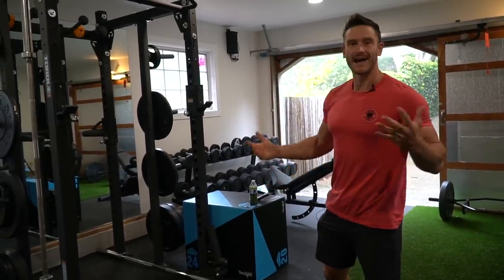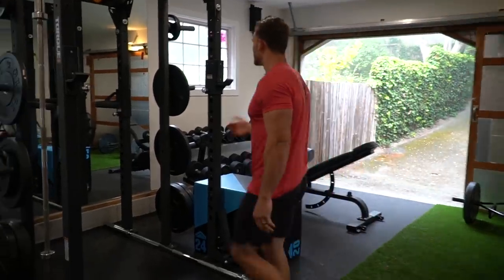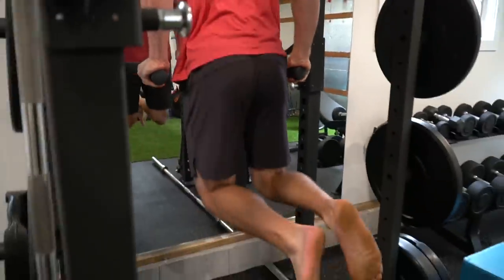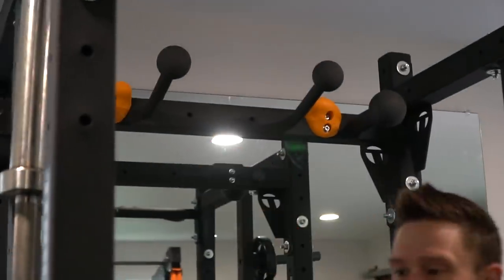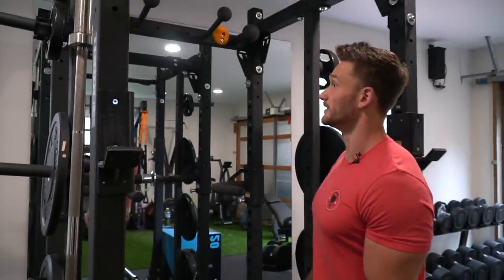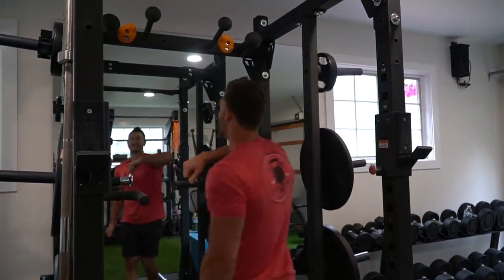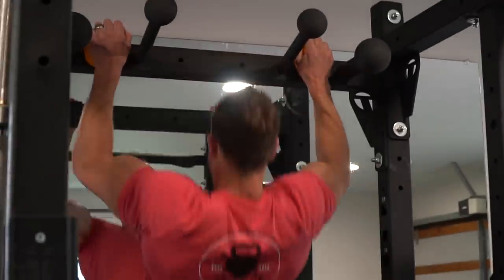You get all these different attachments — these are dip attachments right here, so I can just hop on and crank out my dips. I also have these wide ball grips because where I live I have some really cool rock climbing, which I used to do a lot in high school and would love to get back into. So I can practice my grip and crank out pull-ups in a different way. These wide balls are giant — it's so difficult to get a grip on them, but they'll build your forearms like crazy.